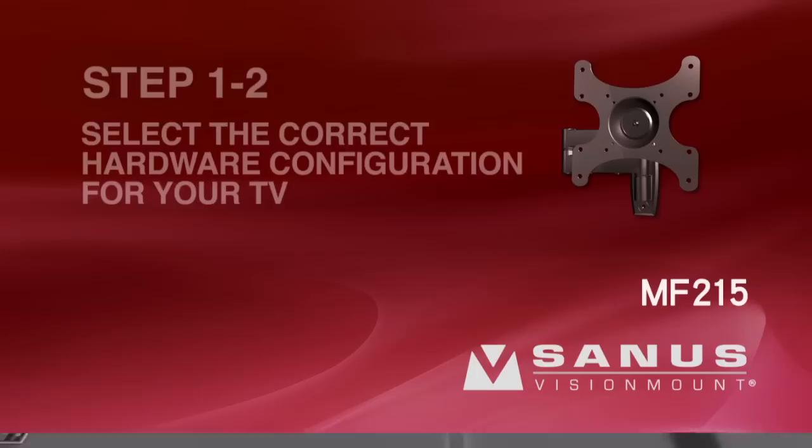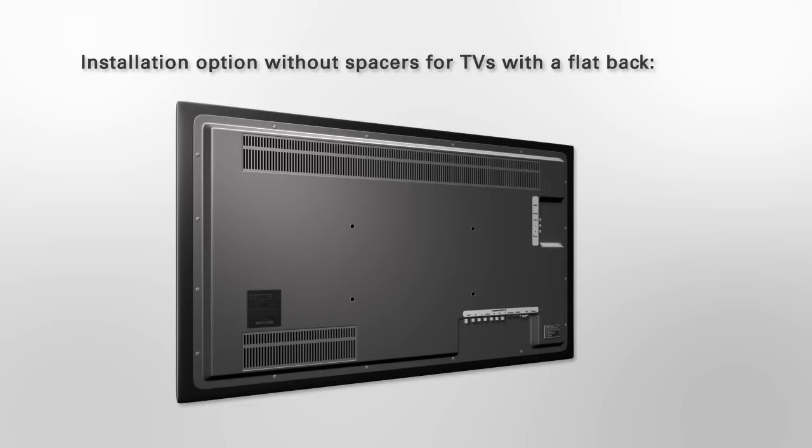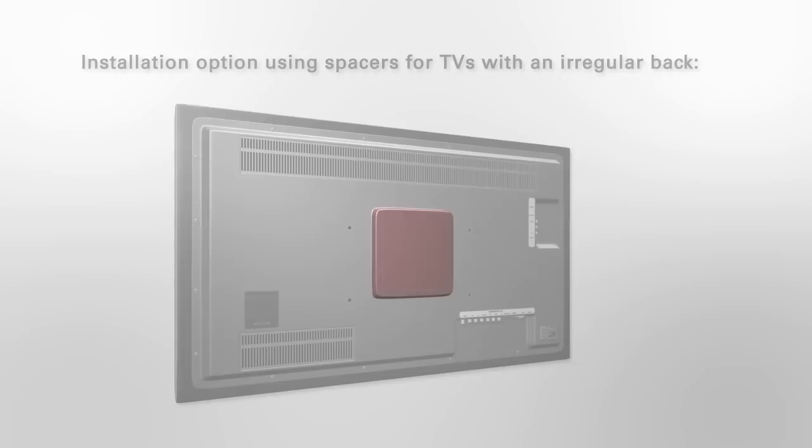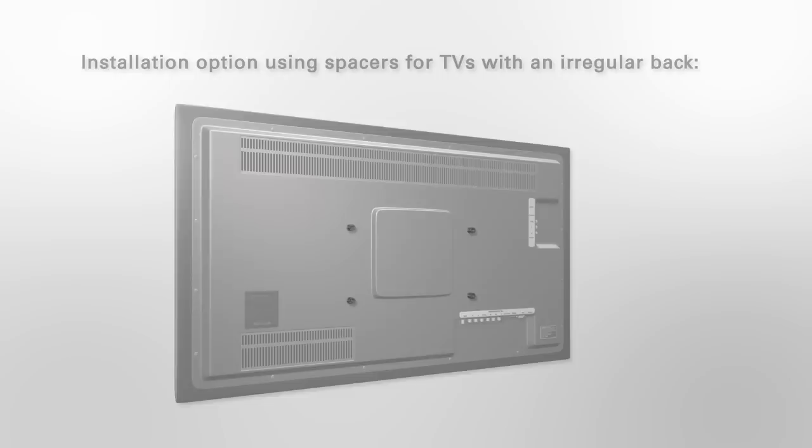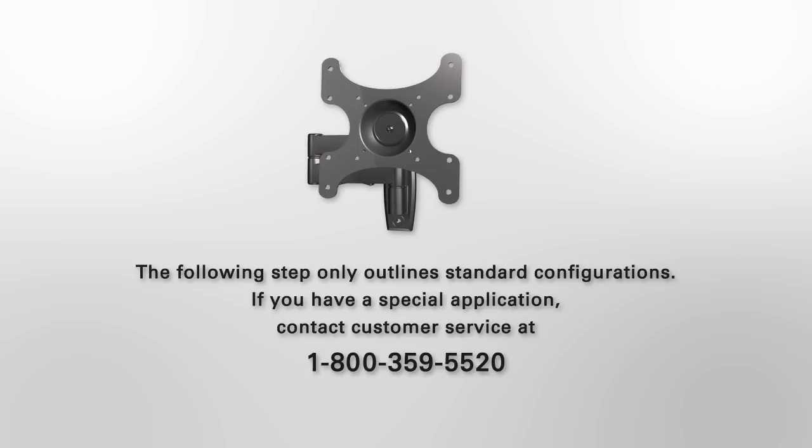Step 1-2: Select the correct hardware configuration for your TV. Spacers are not required if your TV has a flat back. However, if your TV has an irregular back or you need extra space to accommodate cables, recesses, or protrusions, your installation will require spacers. The following step only outlines standard configurations. If you have a special application, contact customer service at 1-800-359-5520.